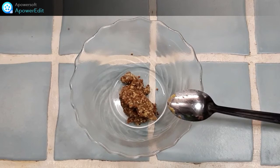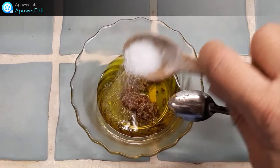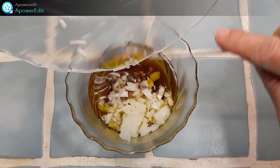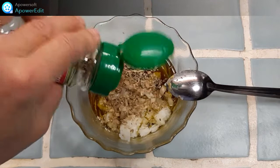Je réalise ma vinaigrette. Dans un bol, je réunis la moutarde avec l'huile d'olive, le sel, le vinaigre de vin. J'ajoute de l'oignon émincé ou de l'échalote. Des herbes fraîches — je n'en ai pas, j'utilise ce que j'ai sous la main : de l'estragon, du persil, de la ciboulette.